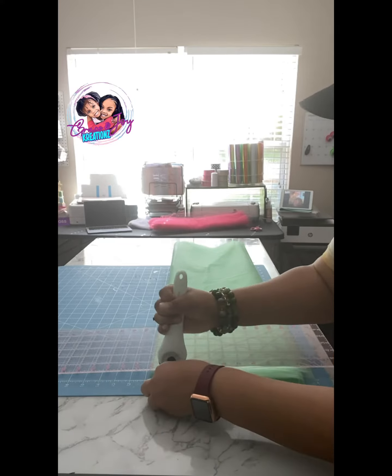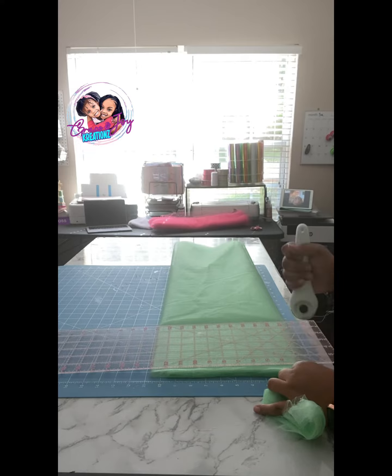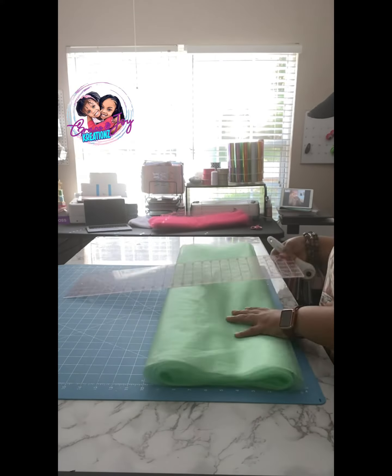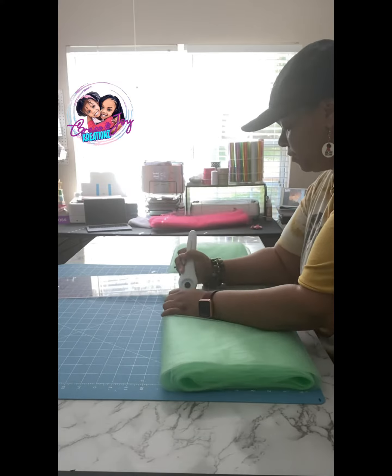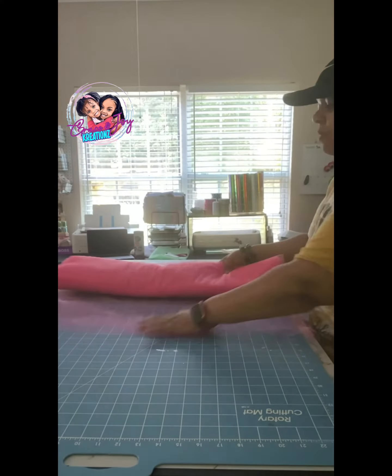Then just cut off those little edges that are not lining up the way you want them to, because it's definitely not going to be perfect. Then you just cut the inches of the length of tutu that you're going to be making, and that's pretty much it. I'm going to show another one so you guys can see how I do it again.